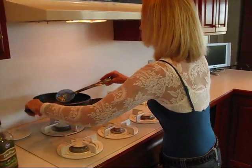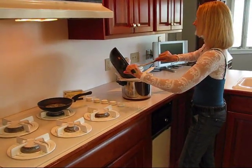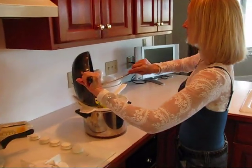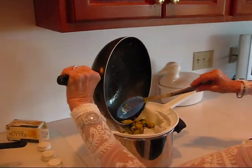So I'm removing this from the stove. I've already turned it off and I'm coming over here to a colander that I have lined with paper towel. The paper towel is there to just absorb any excess oil that might be there, and also I'm going to use it to squeeze out some juice.